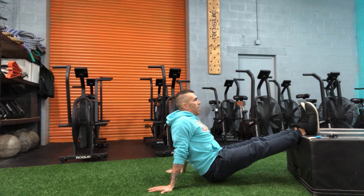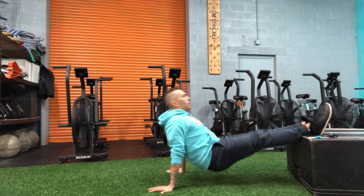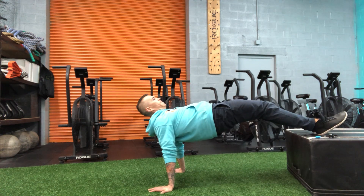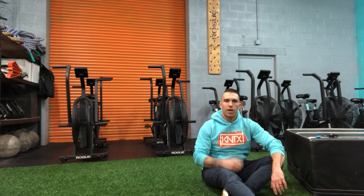Brace, and from here drive the hips up into a tall plank, back down, up. So I'm extending the hip, squeezing my butt at the top. I'm moving into that reverse tall plank with my feet elevated each time I go up.